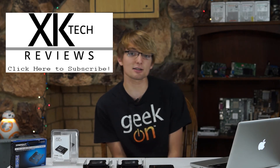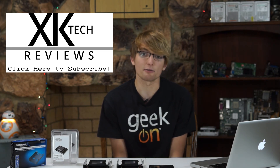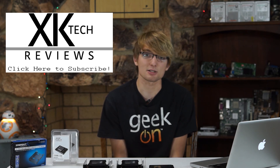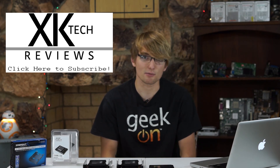So if you liked this video, click the like button. If you didn't like this video, I'll just quietly cry in my sleep tonight. But no, for real, if you didn't like this video, click the thumbs down — just promise me you'll leave a comment to tell us why. Have a great day. Thanks for watching. I'm Chris from XK Tech Reviews.